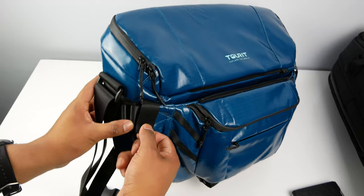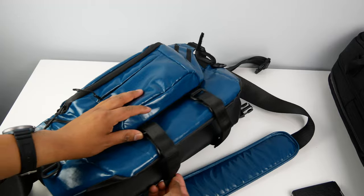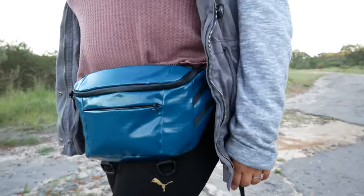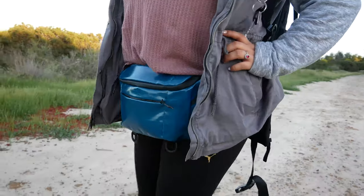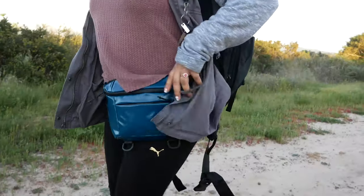You can remove the front pouch and it becomes a fanny pack. You do this by unclipping the back, then removing the velcro straps on each side, unzipping the top, and finally taking out the straps from the bottom. Now you can rock this when you go on a walk or a simple jog, which is really helpful for carrying your phone, wallet, and keys — especially for ladies since a lot of women's pants don't have pockets.